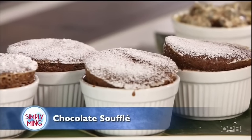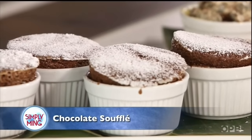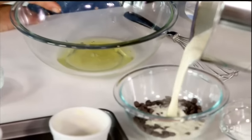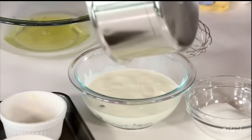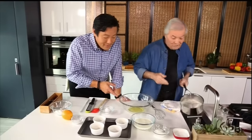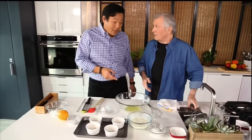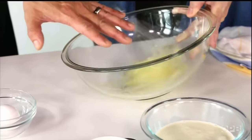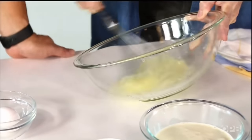Jacques is going to show us how you make a simple five-minute soufflé. Everyone's scared to make soufflé, but there is already substance in this soufflé. This is cream, this is chocolate — the mixture is a ganache. Hot cream on chocolate. You can put it in the microwave for a second or whatever. Then you beat the egg white.